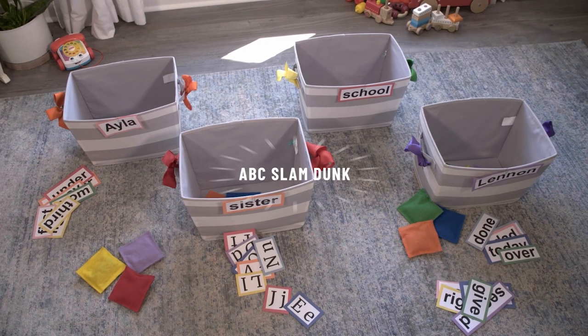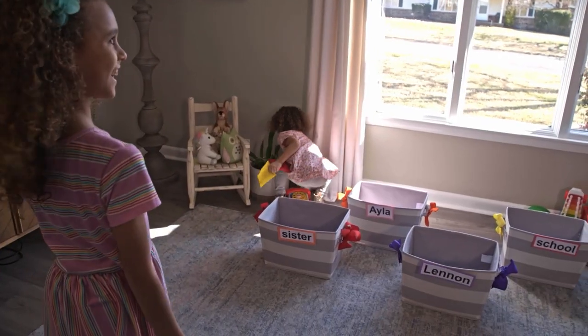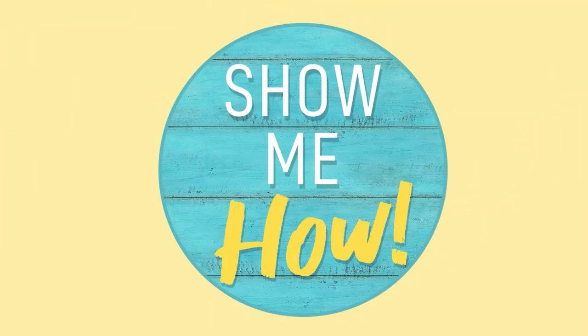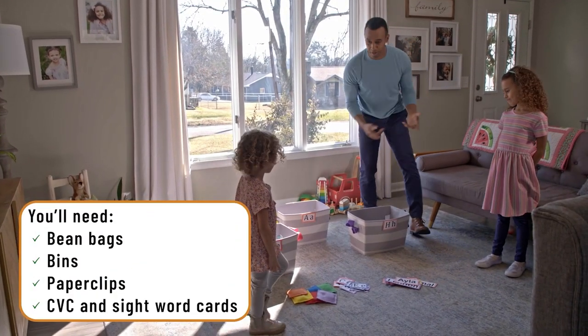Today we're going to show you a game we call ABC Slam Dunk. It's a beanbag toss game that gives your kids an opportunity to work on some of those early literacy skills. So let's get started. We got some bean bags, we got some letters, and we have some words. We're going to play a few games — you guys ready to play?